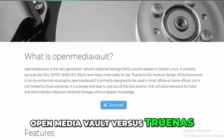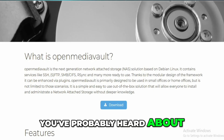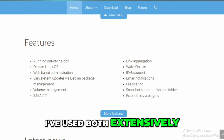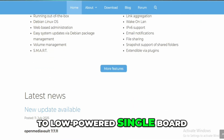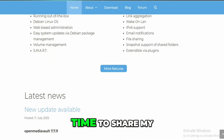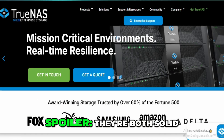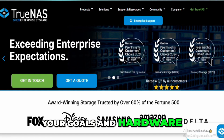OpenMediaVault vs. TrueNAS — if you're like me and love building your own NAS, you've probably heard about OpenMediaVault, OMV, and TrueNAS Scale. I've used both extensively on different setups, from beefy mini-ITX builds to low-powered single-board computers. And I figured it's time to share my honest take on which NAS OS might be right for you. They're both solid, but they shine in different ways depending on your goals and hardware.